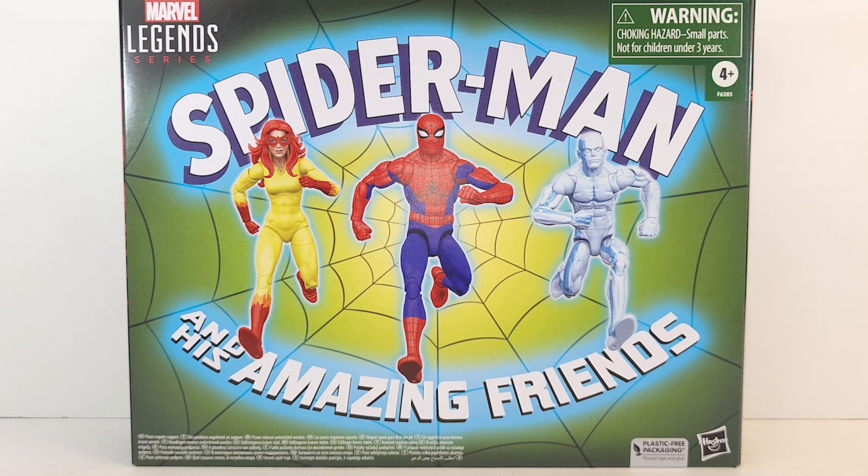Geeks, what's popping. Spider-Man and his Amazing Friends are here. This set saved me some trouble — I wanted to do a Spider-Man and his Amazing Friends shelf, but I only had one Firestar and only one Iceman that would fit the mold.